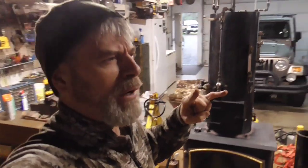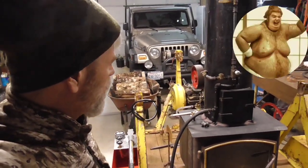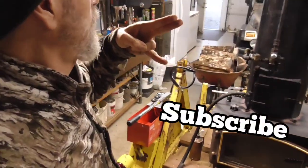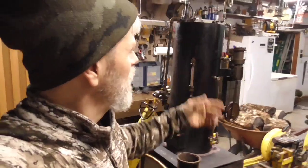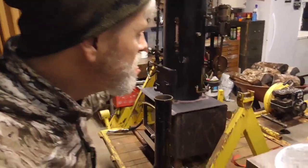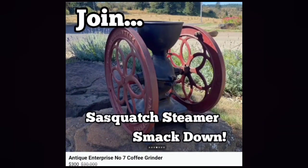Stay tuned for more hot, steamy, boiling action here at Ocarina Whiskey. Cross your fingers that it runs soon — never know. You may need a two horsepower engine to run your coffee grinder. This part of waking up — these soldiers in your cup. Thank you.